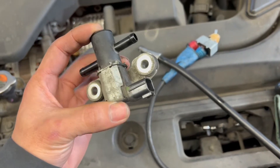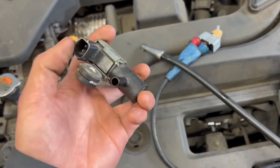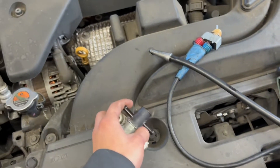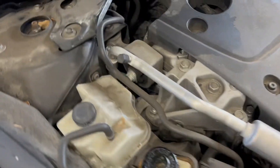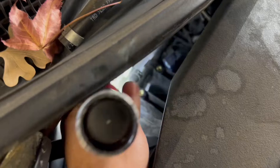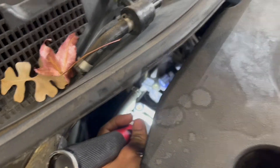This is the purge valve if you want to check for the purge valve. There are two pins on the connector and two EVAP lines. The purge valve sits right here behind where the two bolts are mounting — you can see it with the blue connector.